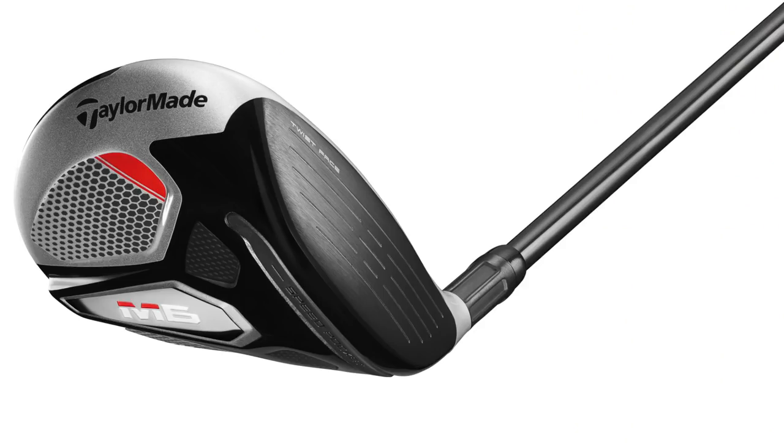From a looks perspective, this low, shallow-looking fairway wood looks to me as though it's going to sit very nicely behind a ball. But there's only one way to find that — we've got to get out there on the fairways. We're going to start off at 4G Chester, get some dry ball data, and also get some first impressions of the M6 fairway wood.